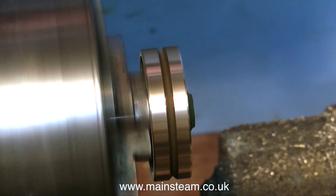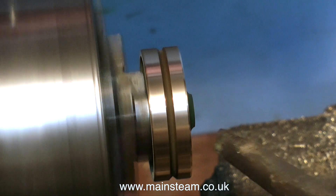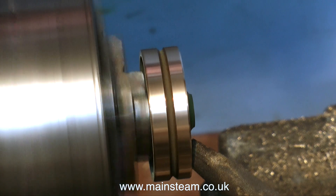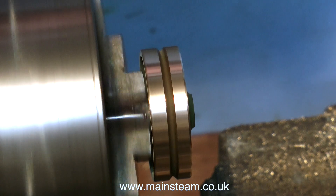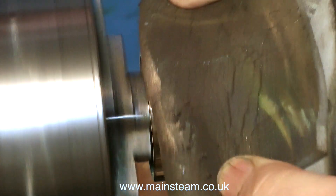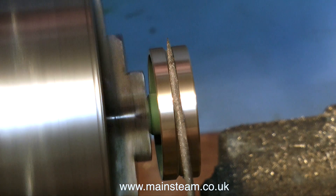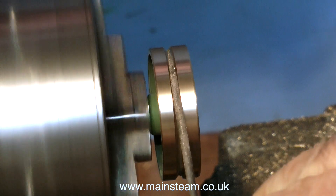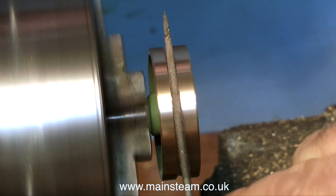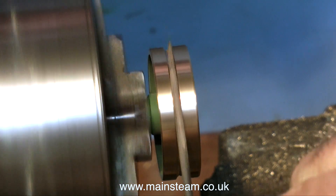Do not ever use a file in the lathe that does not have a big wooden or plastic handle — the type with the sharp spike on the end are not what you want. Also be very careful if you're using sandpaper, as that can be dangerous too. Always wear suitable protective equipment. This is a very small round needle file and it does have a big handle on it. Be very careful — you can be badly injured using these kinds of machines.